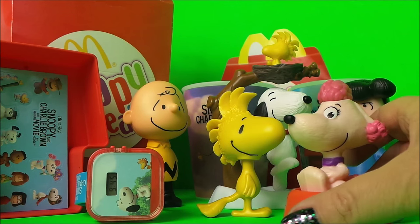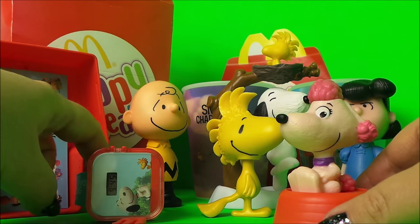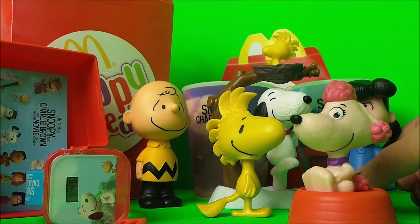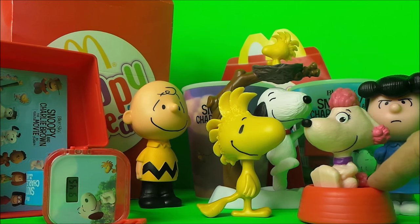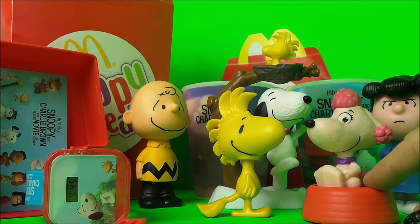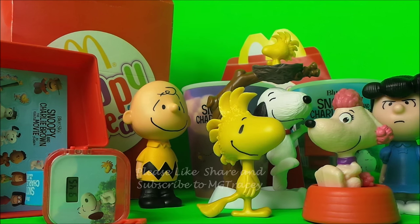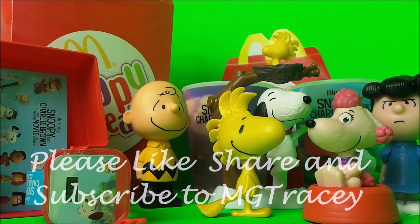Yes, we do have nine new toys and they're all Snoopy-related and fantastic. Tell me which one you like so far, and also don't forget to name our new toy — our Snoopy fiancée. I shall see you very soon, so take care, guys. Don't forget to like, share and subscribe. Bye for now!